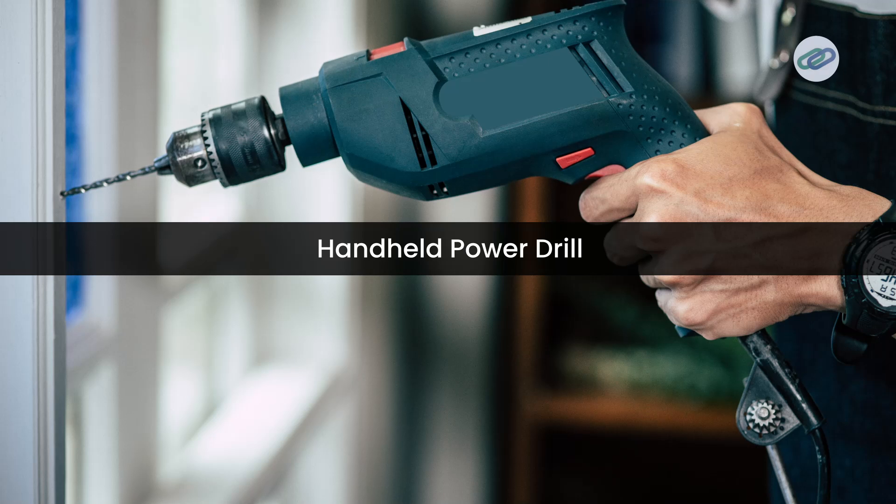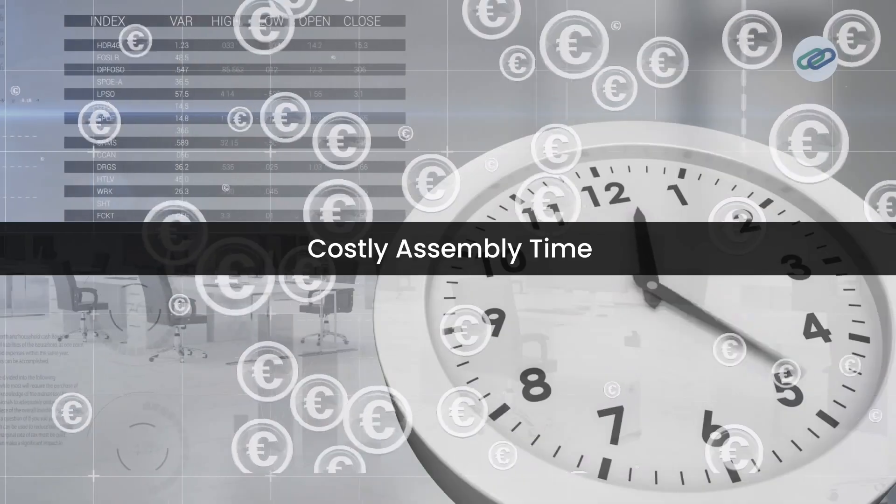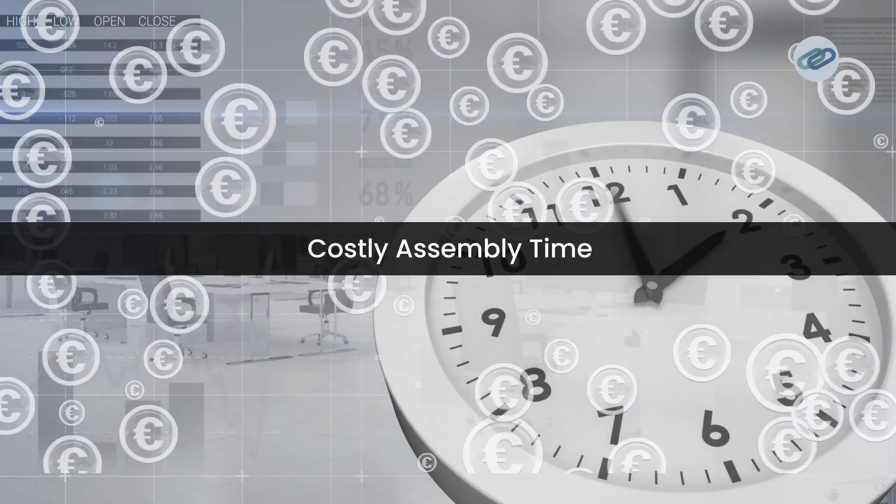Now let's see how this works in action through our case study. Our case study focuses on a popular handheld power drill from a leading manufacturer. Despite its success, the company faced challenges with rising production costs and quality issues. Starting with complex assembly, the drill had over 30 individual components making assembly cumbersome. High labor cost was also an issue — it took about 15 minutes to assemble each unit.